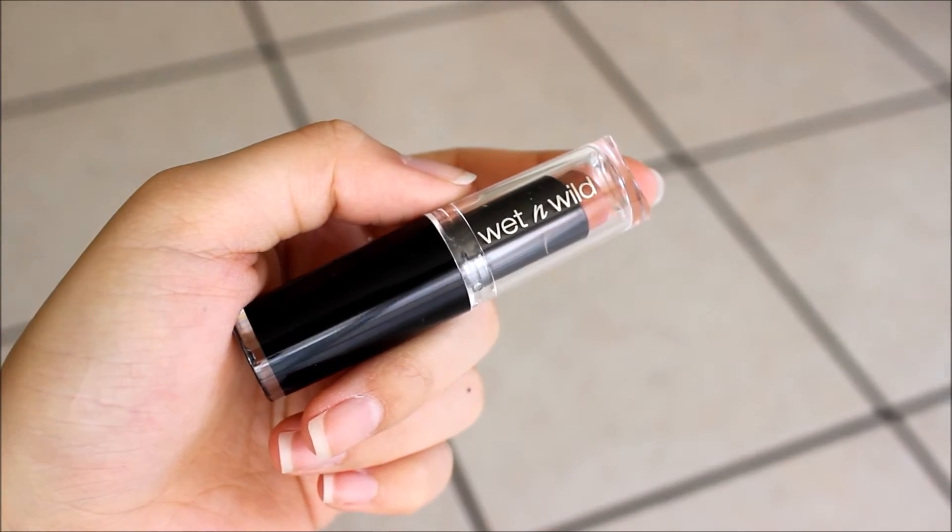Last but not least, take a pinky nude lip color and put that all over the lips. I'm using the Wet n Wild lipstick in Bare It All.